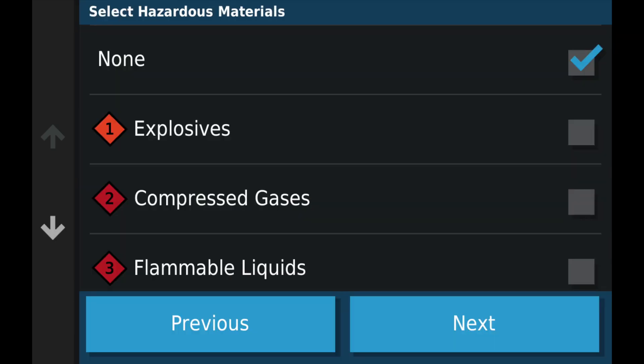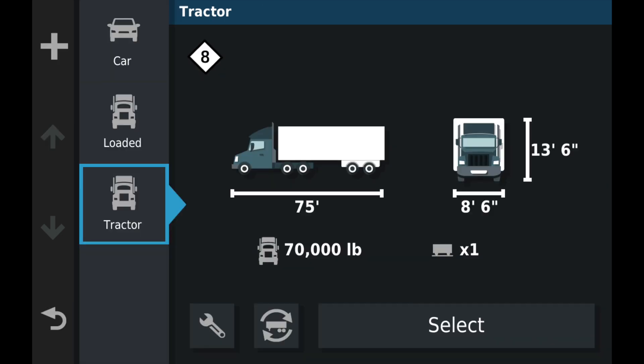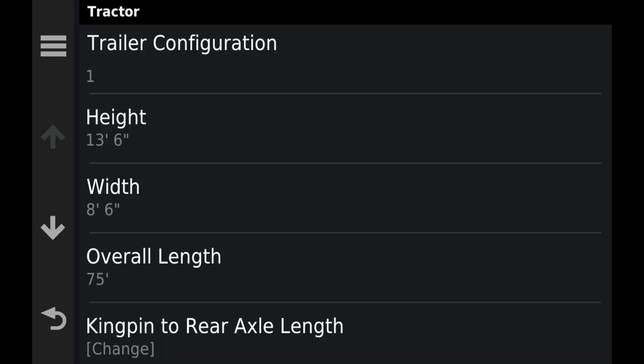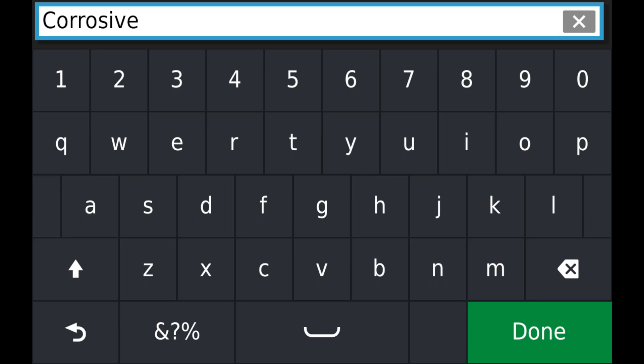I often haul corrosive, so I'm going to make a second profile really quickly, clicking through and choosing corrosive. This will keep me from ever driving on roads that have limitations against corrosive, and I'll be able to quickly switch back and forth. I will name one profile "loaded" and the other profile "corrosive."